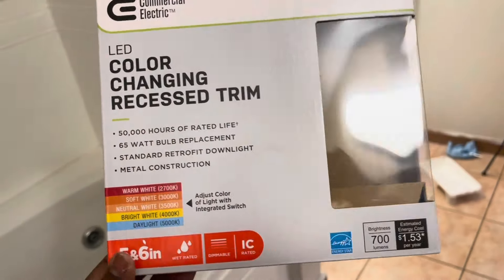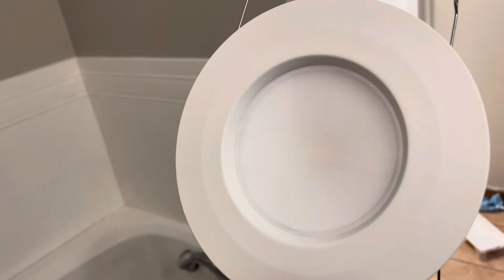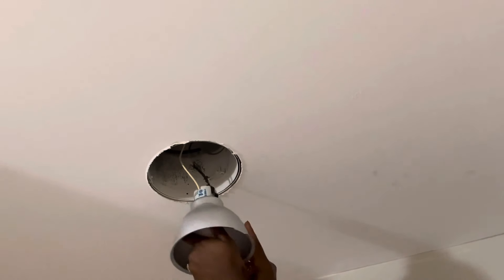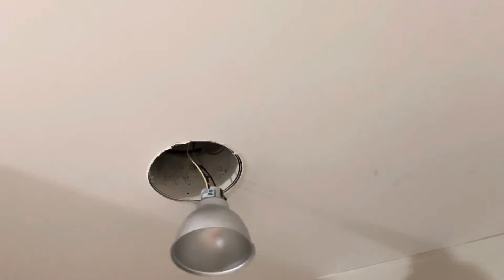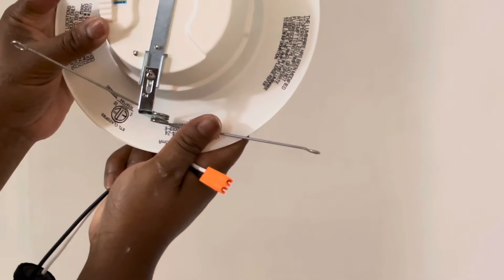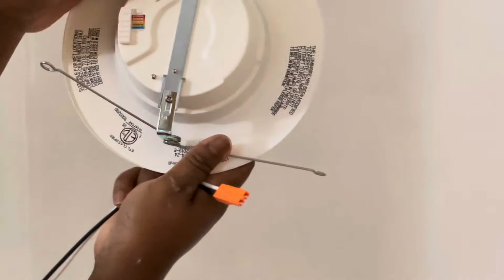Instead of using a bulb, I got this color-changing recessed trim LED light. The color temperature can be changed from warm to cool to neutral. This is a very easy update to do — super easy. All you do is unscrew the bulb, screw in the socket part of this LED cord that comes with the light, plug it in, and pop it into the ceiling.